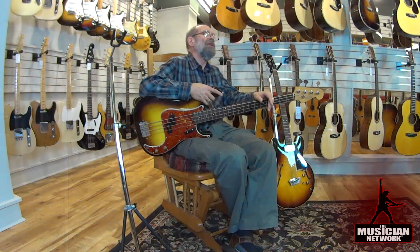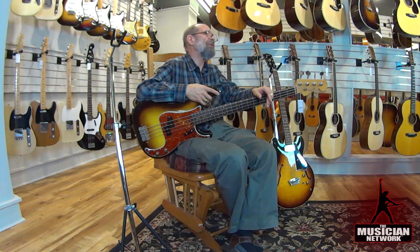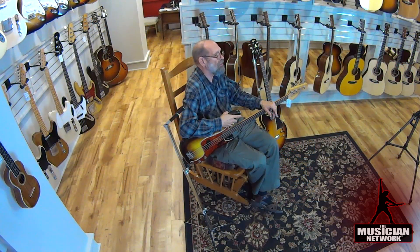For some banjo makers like Vega, their best instruments were very early, pre-1920. For Gibson mandolins, 1922 through December 1924 was the Lloyd Loar period — those are the ones that bring the most money, but they still made great mandolins right into the mid-1930s. The ones pre-Loar are also in many cases great mandolins, although not great bluegrass mandolins.